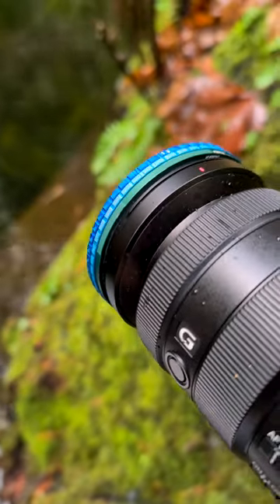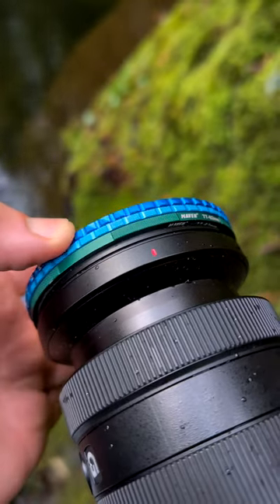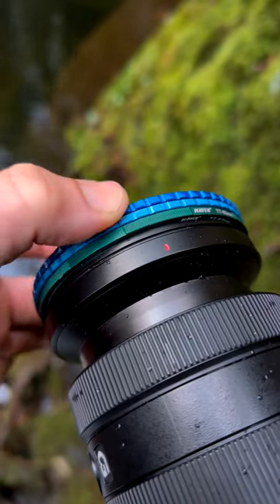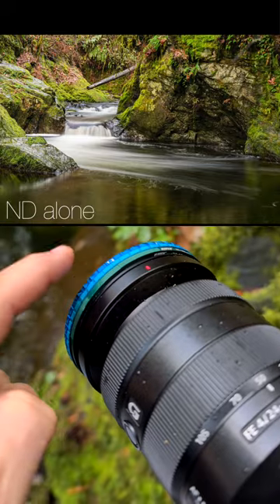I thought when you stick two magnet rings together that it would be hard to turn them independently. Look how easy that turns separate from the other. This means you can dial in the exact amount of circular polarization you want and then the exact amount of ND you want.